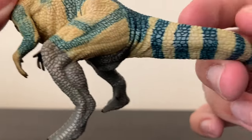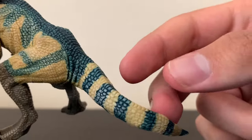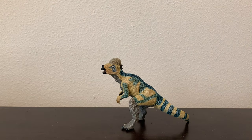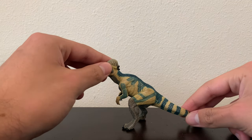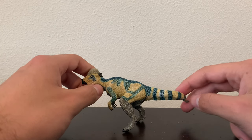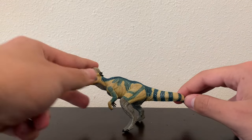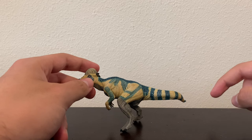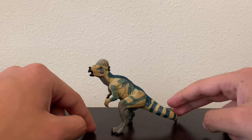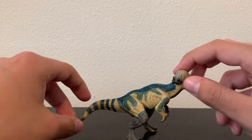Going down to the tail, there's some nice striping on the tail. Unfortunately, this figure is a tripod. In reality, Pachycephalosaurus — both in real life and in the Lost World Jurassic Park movie — should be standing with their tail parallel to the ground. But unfortunately it's a tripod, dragging its tail on the ground. That's kind of a minor issue.